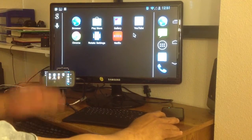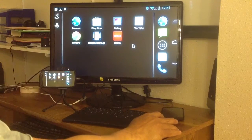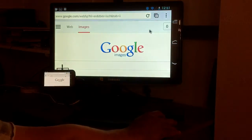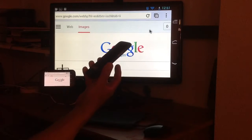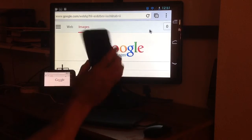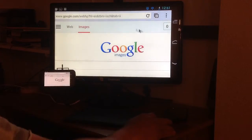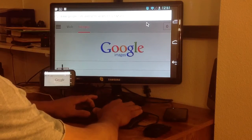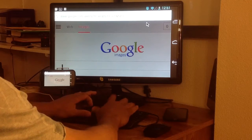Once you do that, you basically have your phone working as your CPU and you can just go ahead. Most phones are pretty quick. The Galaxy Nexus is really quick on there. Everything works. You basically have a PC at your disposal.